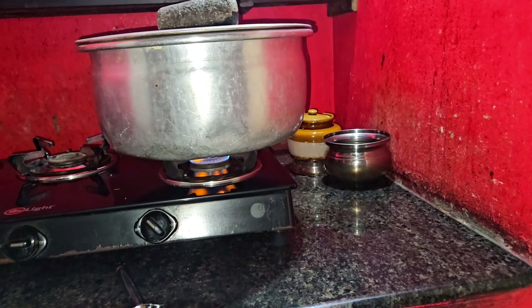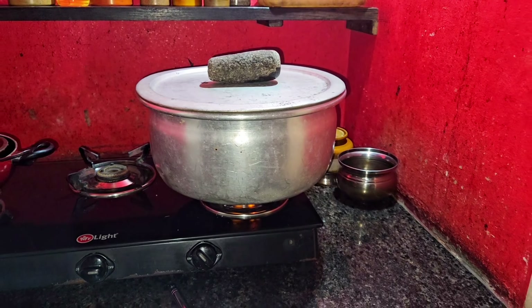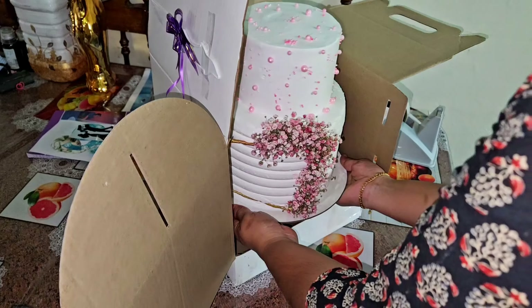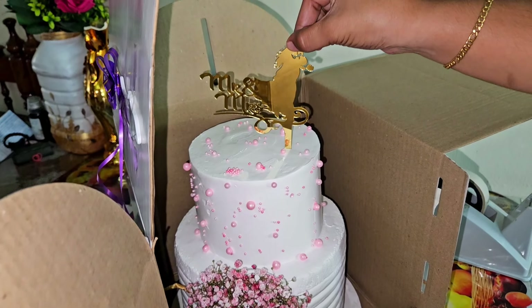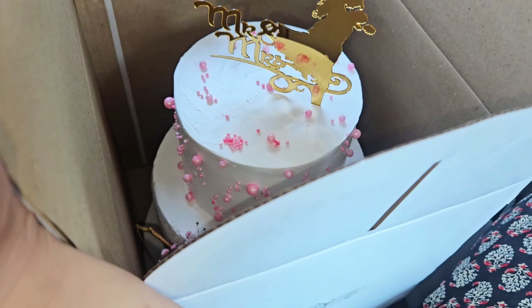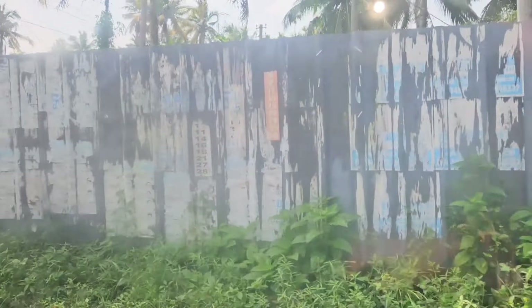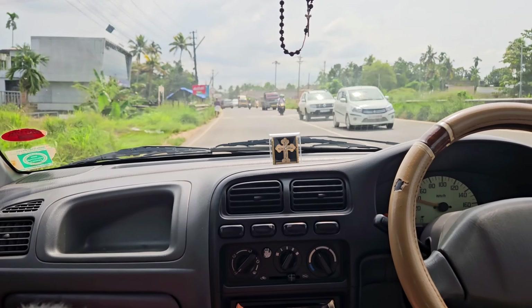We are ready to cook for 10 minutes. We will use a carrot cake on a gas top. When we have the cake we have to cut the carrot cake, so we are going to get a little bit off the icing top. We are going to cut the carrot cake.